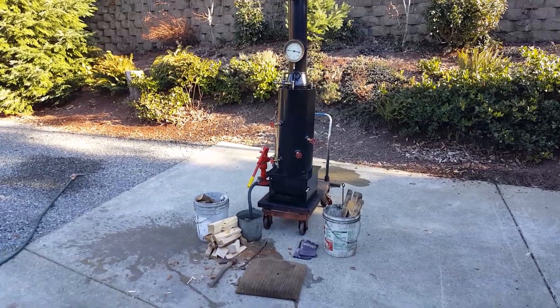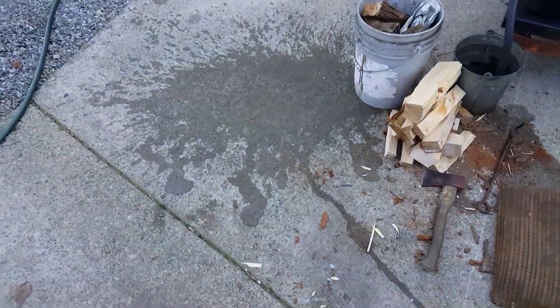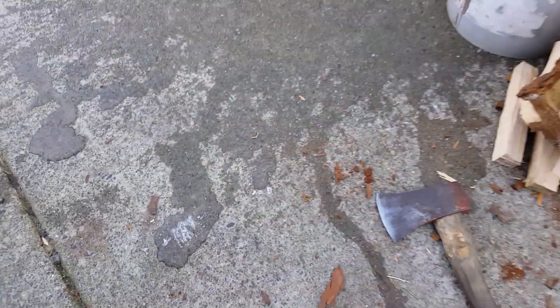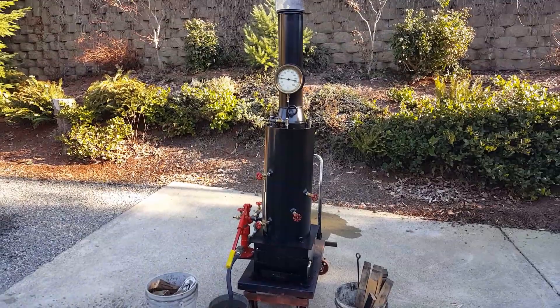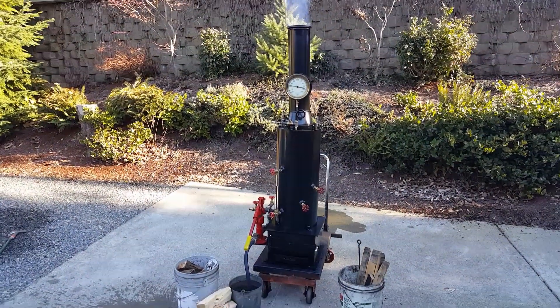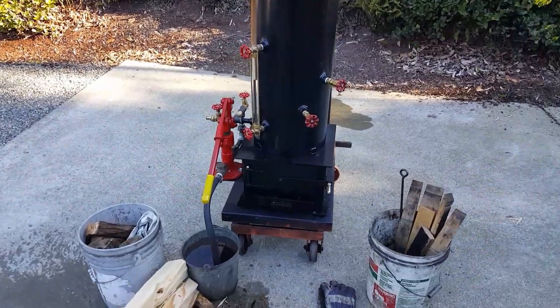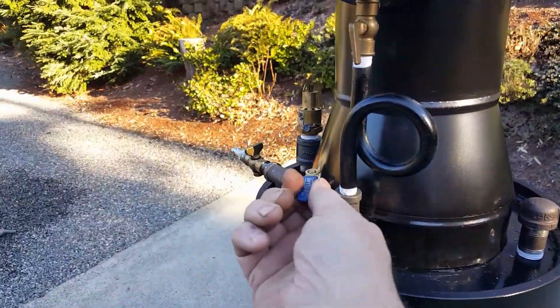Okay Paul, here we go. Got your frozen water here - look at this, it's even frozen on the ground. 20 degrees out, so it's been going for about an hour in 20-degree weather with really cold water in the boiler. It's running good. Got the blower all hooked up here.